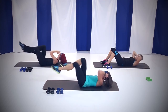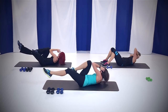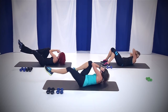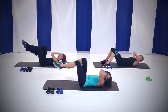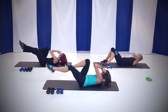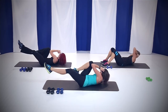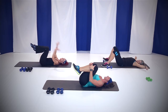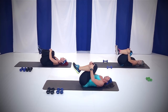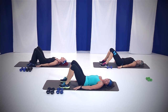15 seconds, all you've got left. We're almost done. Breathe. 10 seconds. Come on, you got it. Four, three, two, and one. Nice job. Give yourself a quick little hug. Put your feet down on the ground, hands right by your sides. We're going to do some bridge lifts, working your rear end right here.